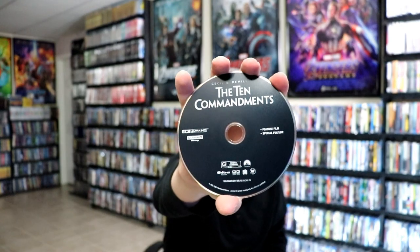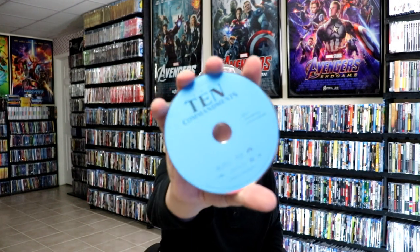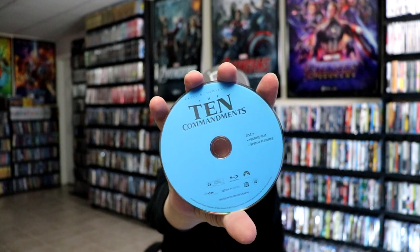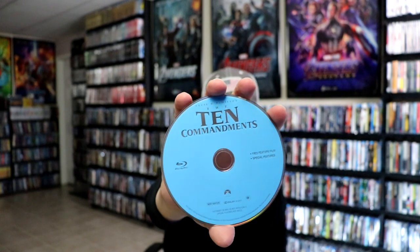On the inside, we do have four discs. We have our 4K disc here in black, and we have the Blu-ray disc in blue. This is disc one with the feature film and special features. And then we have disc two Blu-ray disc with feature film and special features. And we have the third Blu-ray disc — disc three — the 1923 feature film and the special features. It has some really nice looking artwork on the inside of the Red Sea. Instead of stacked discs, we do get these flipper disc trays, which is great.